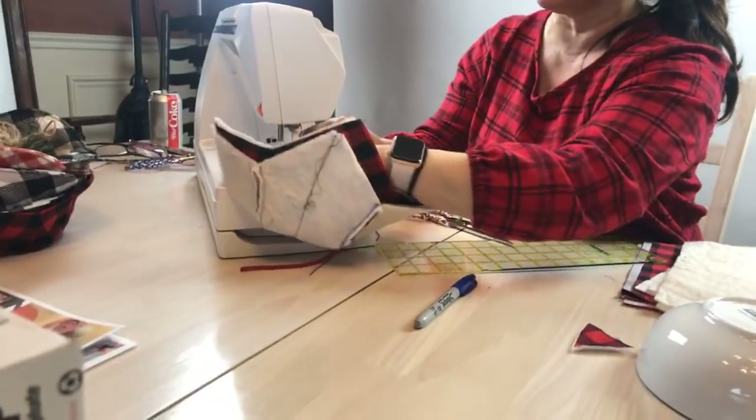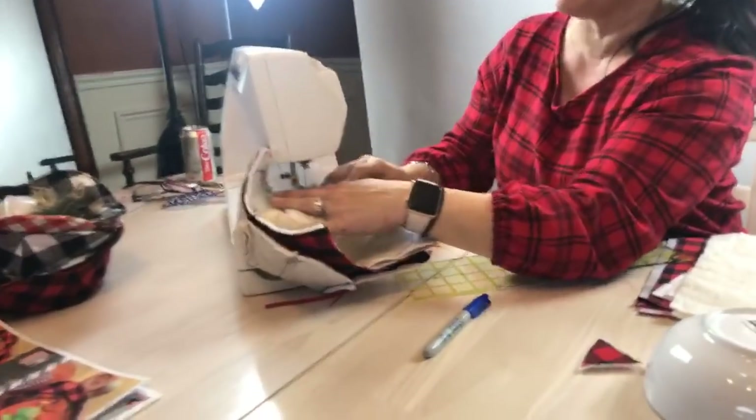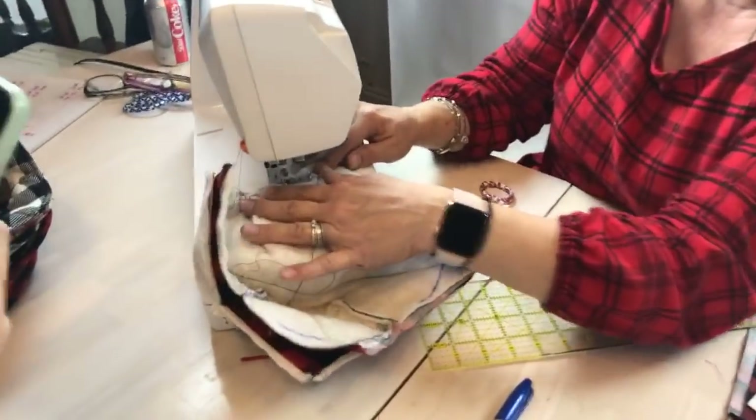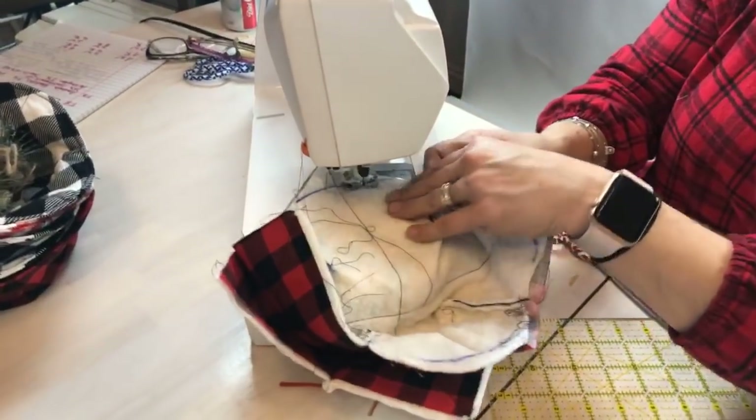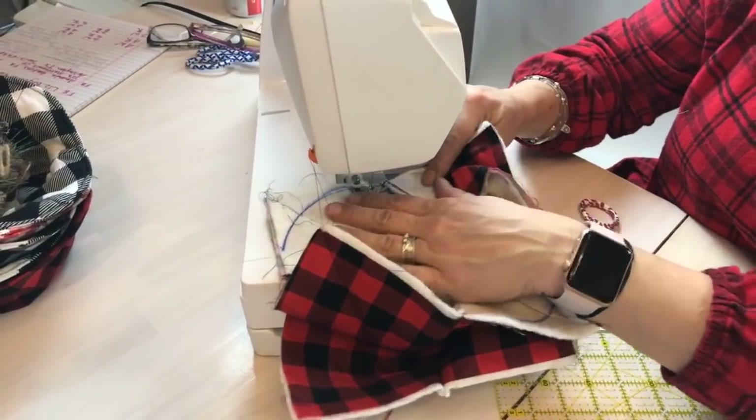So I am just going to go ahead and stitch right on top of my blue stitching line right here. I wish I had a little bit better light.